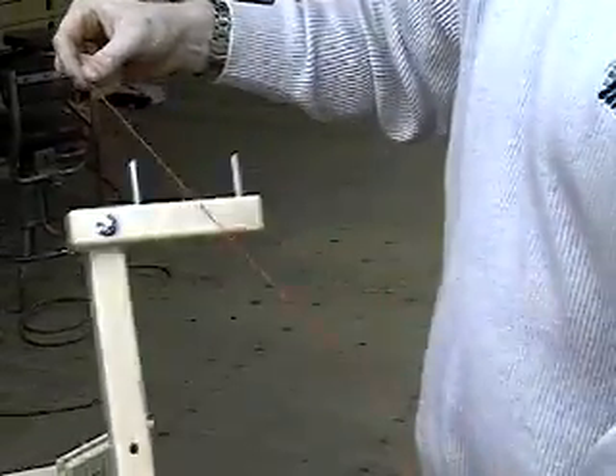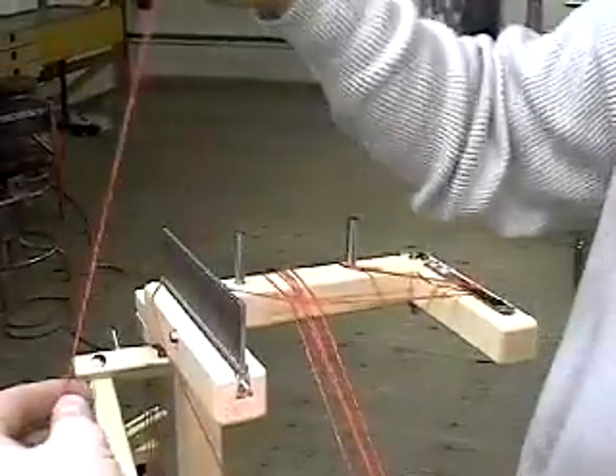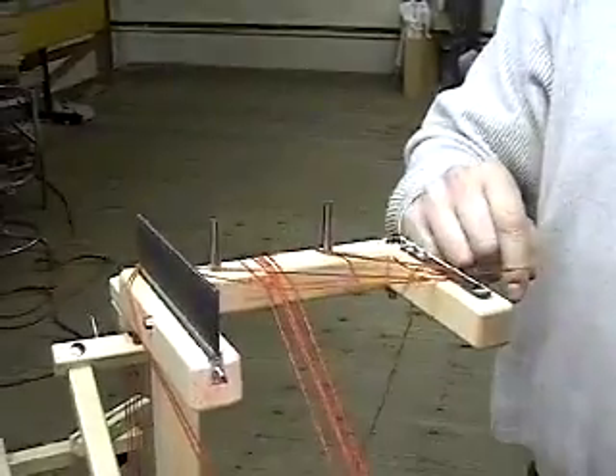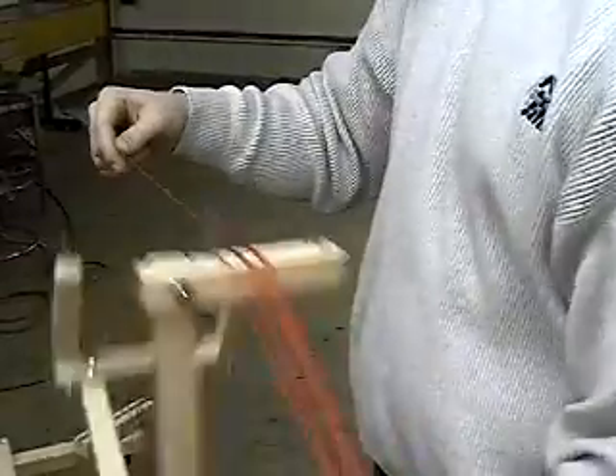Turn the wheel while guiding threads between the pins. After each warp length, bring your thread through the rattle and across to the cord catch. Then guide it through the guide pins and begin winding on your warp.